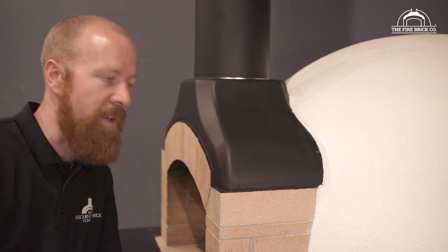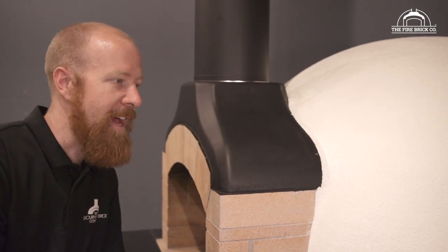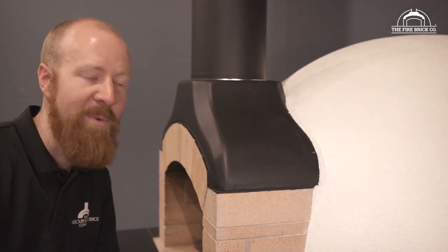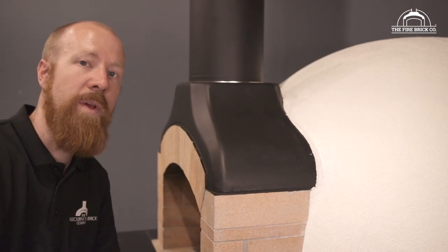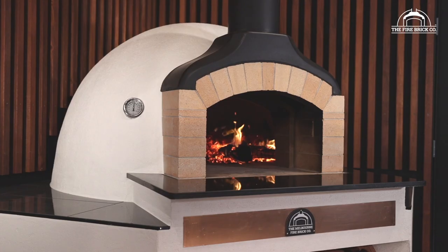I know I sound like I'm being almost over the top with keeping water out, and it's not the end of the world if you do get water in the oven — it happens, it's normal, so don't panic. But if we can keep the oven dry, it performs so much better, because every time you fire it you're not driving moisture out of it.